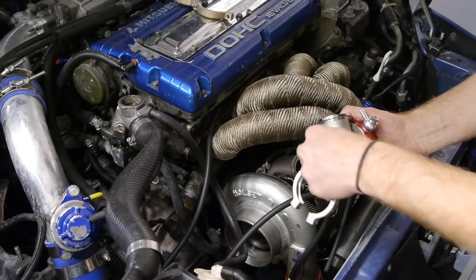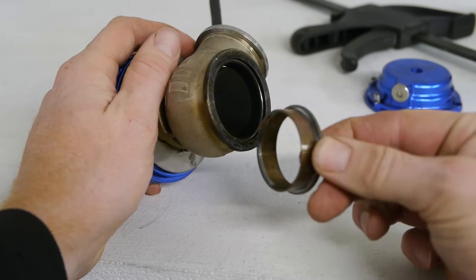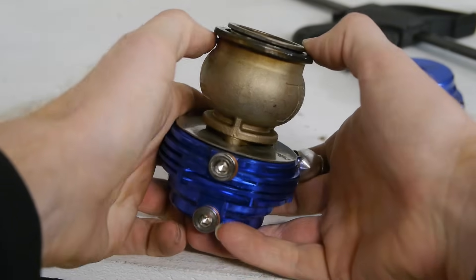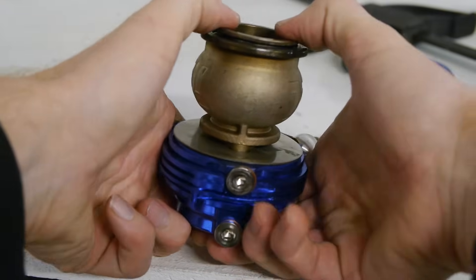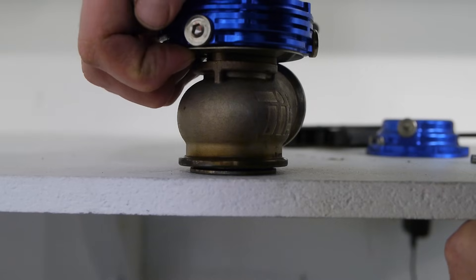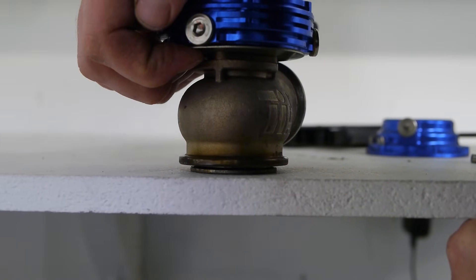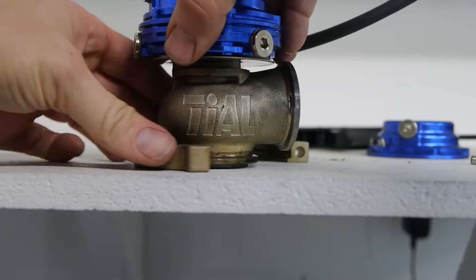Seating the wastegate flush to get the clamp around it requires the same amount of pressure as the spring combination you're running. So if you've got a really high pressure spring, it's going to take a lot of force to get it to seat flush. With a lighter spring you can probably do this alone, but with a heavier spring you're likely going to need two people — one to push and hold the wastegate flush and another to install the clamp.